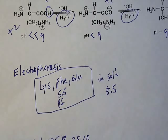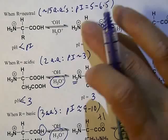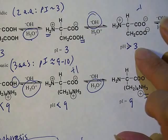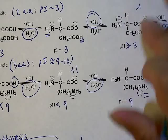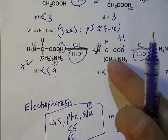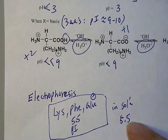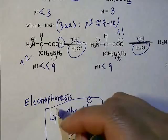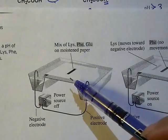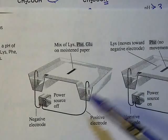At pH 5.5, the phenylalanine is going to be in its pI form — the neutral form. The glutamic acid is going to carry some negative charge because the solution pH is greater than its pI. The lysine is going to have a positive charge because it's sitting in an environment more acidic than its pI. The instrument consists of a paper strip in the middle sitting in solution, and you turn the power on.